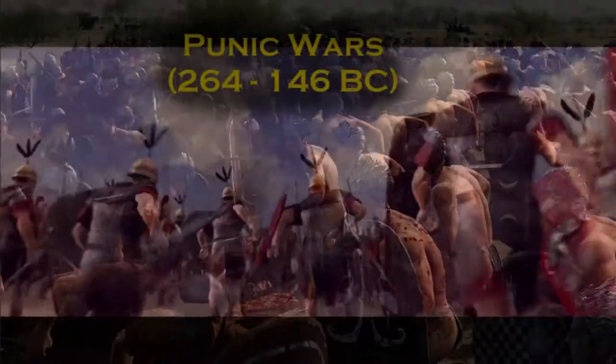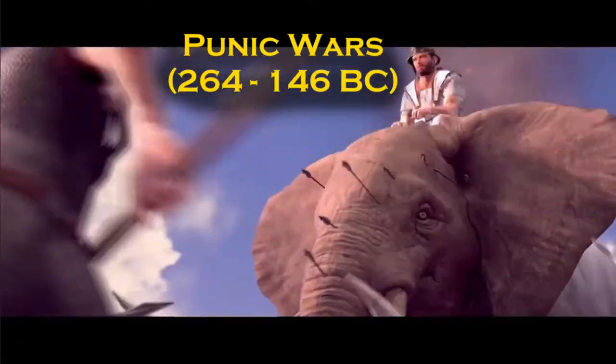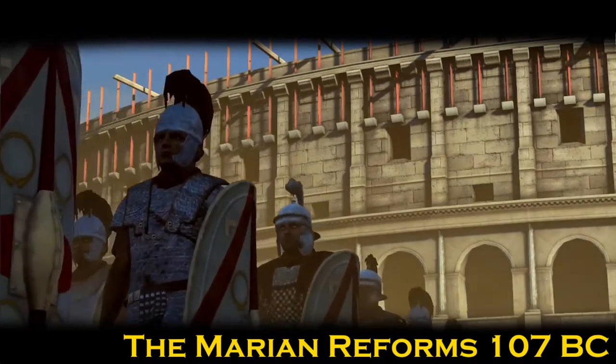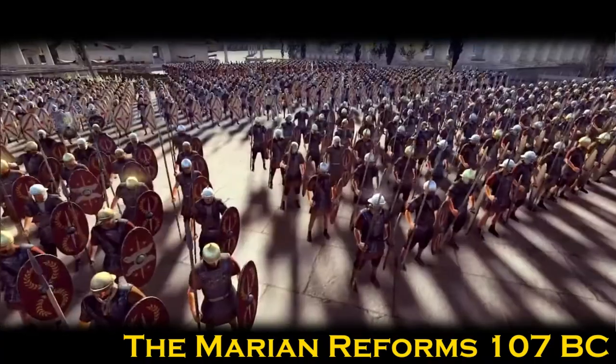By the time of the Punic Wars, from 264 BC forward, the manipular legion was a staple of the Roman military. It saw action until 107 BC, when Gaius Marius abolished the manipular system in favor of a cohort system — but that will be history for another time.